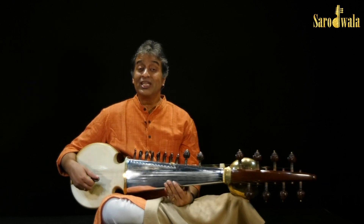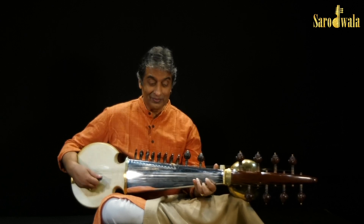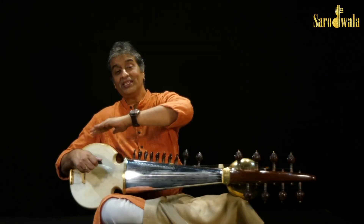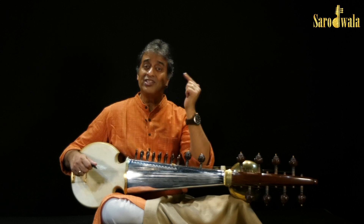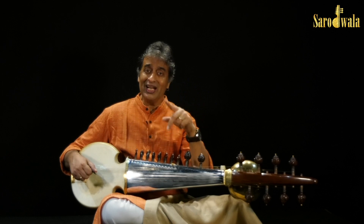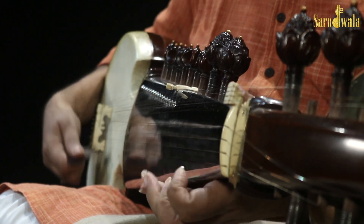Now we can try chikdadada, but not only chiksa-sa-sa. In the right hand, we are playing the exact same thing — chikdadada. But previously we were just taking to one note: chiksa-sa-sa, chikde-de-de. Now we play chiksa-sa-sa-sa, chiksa-sa-sa-sa, chiksa-sa-sa-sa.